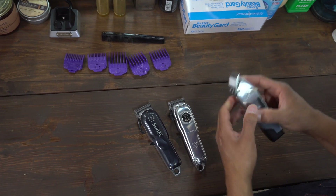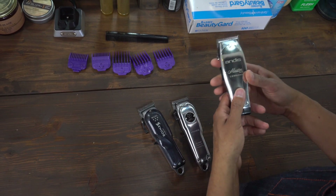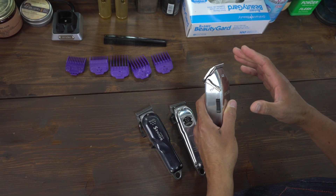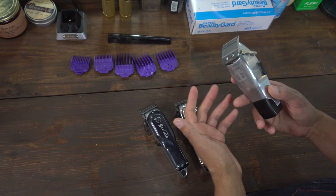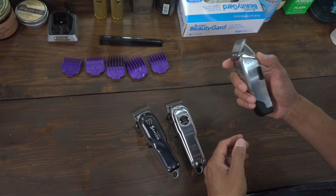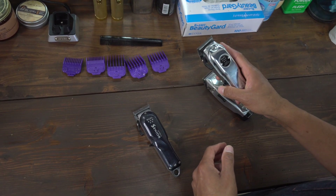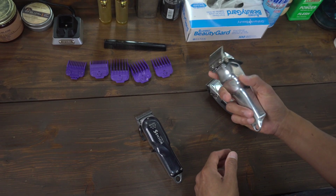When it comes to power, I have to give it to the Andis Master. It has a lot of power and it kind of feels like your classic Andis Master. The classic corded Andis Master is a lot heavier with a bigger motor, but this cordless version feels very durable. When you go with the Wahl, it has power, but not as much as I think it should have.